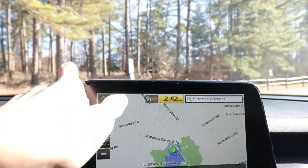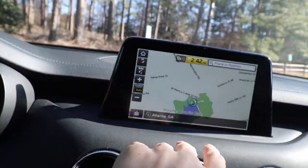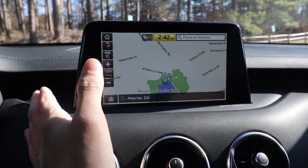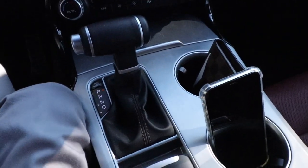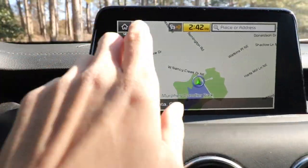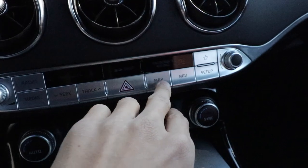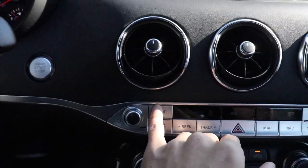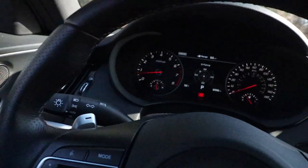One of my major dislikes is the infotainment display system — it looks a little tacky because it isn't well integrated into the dashboard. If it were integrated better it would look much better. Unlike German cars, there are no physical control knobs; it's all touchscreen, though there are buttons to help navigate. Pressing 'Map' brings up navigation, and there's a media section for radio. I have to say the Harman Kardon stereo system sounds amazing, especially on longer trips.